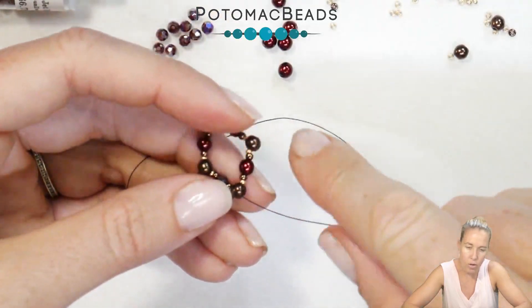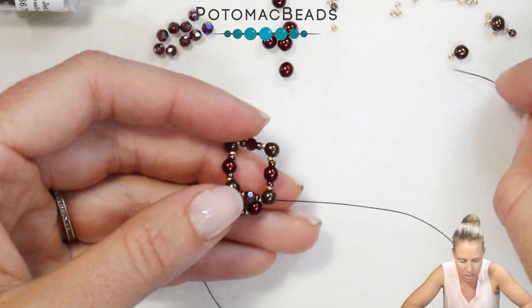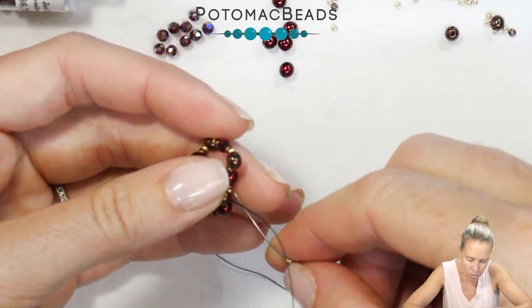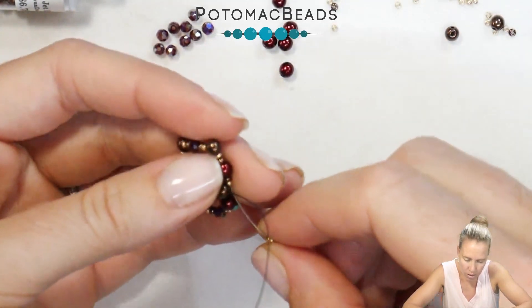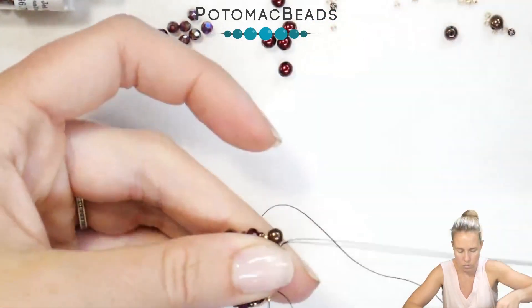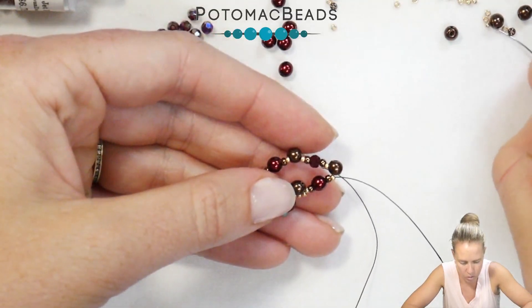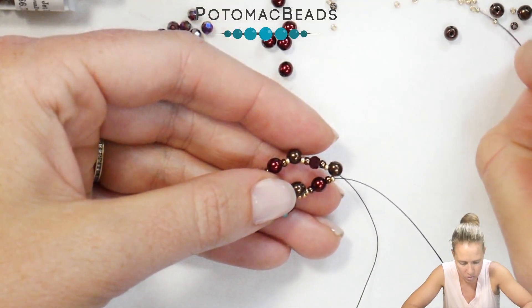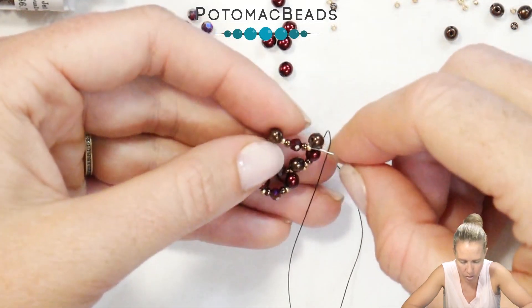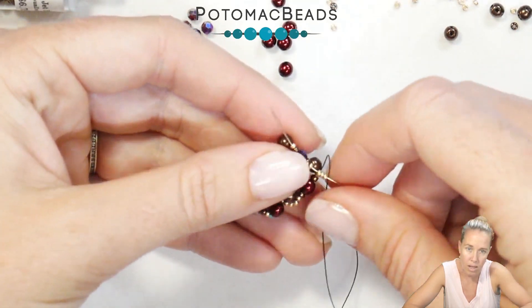From here we're going to do our outer edge, skipping over the round duo minis and just adding in 3 15s. So I'm going to add 3 15s, then sew through the 15, 11, 4mm, 11, 15. We're going to put these 3 beads on all the corners, so we're doing another 3 15s. I kept it simple by just using the same 15 O color throughout, going through the next set of beads: the 15, 11, crystal, 11, 15.